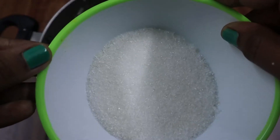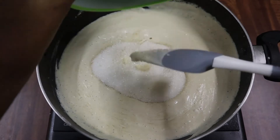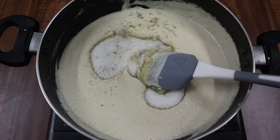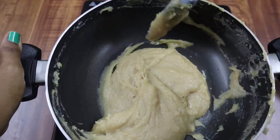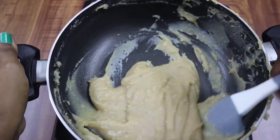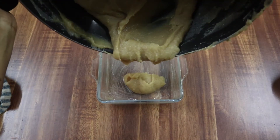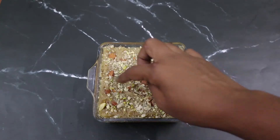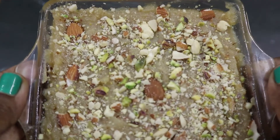Let's add a little bit at a time. If you want to add a little bit, you can skip it. Now let's store this in the fridge.